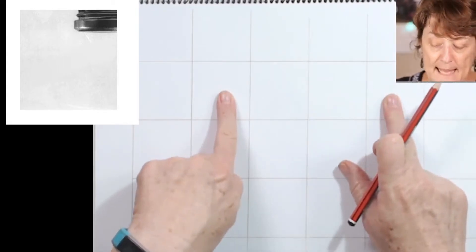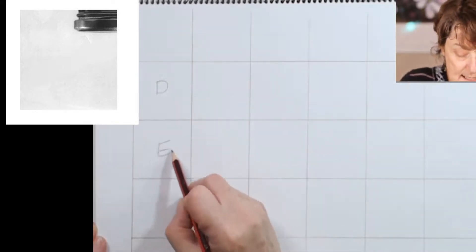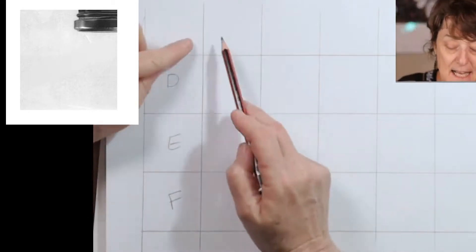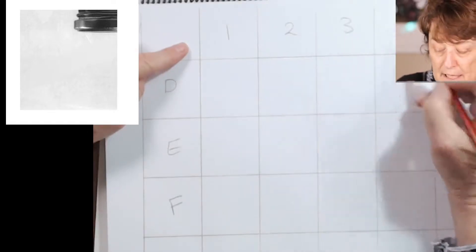What I'm going to tell you to do is this: I want you to put D, E, F down the left-hand side, not across the top, because the top is going to go one, two, three, four.